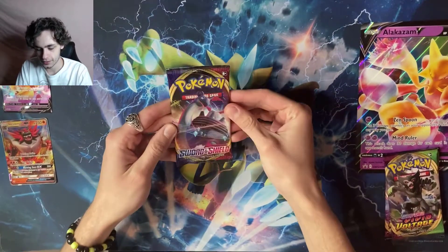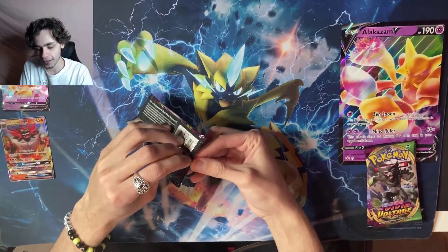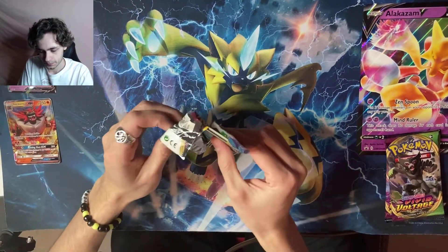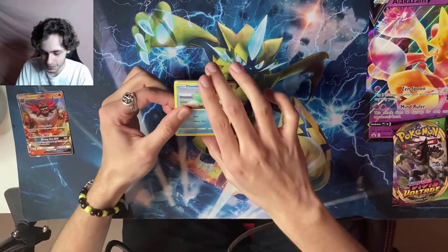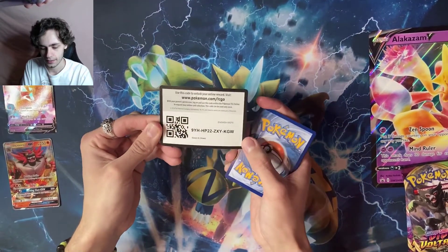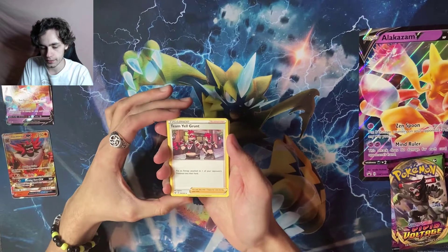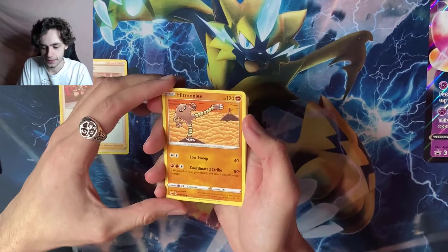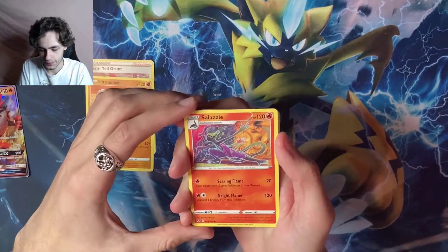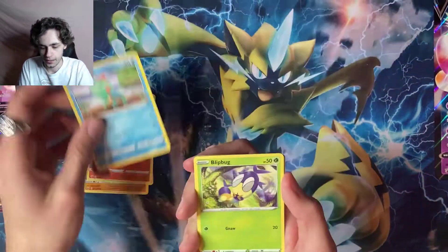Next up we'll open the Sword and Shield pack with the Gigantamax Lapras on the front. I haven't opened any Sword and Shield so this is exciting. I hope I get a Grookey — I know that's not much to ask, it's just a basic starter, probably a common. Grookey's my favorite starter since the announcement of Sword and Shield. Got another gray code card.